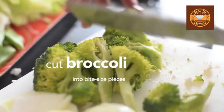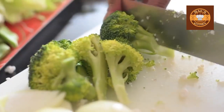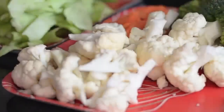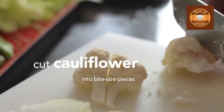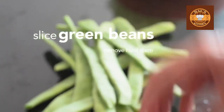Cut broccoli into bite-sized pieces and peel and slice the broccoli stalks. Cut cauliflower into bite-sized pieces. Slice green beans and remove the hard stem.